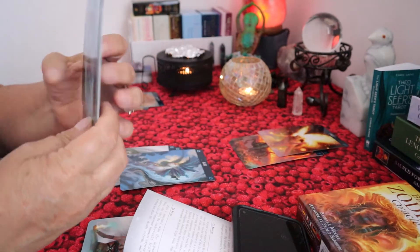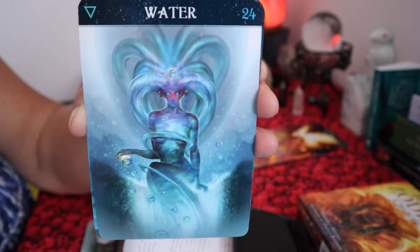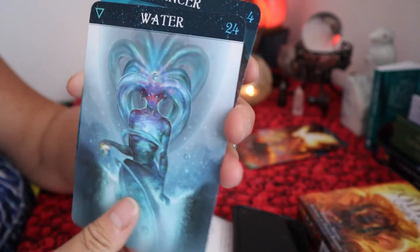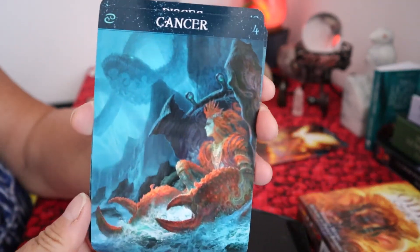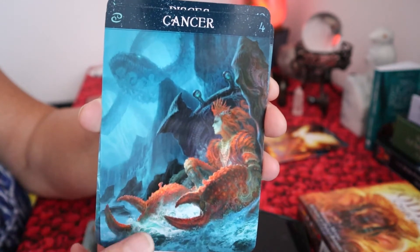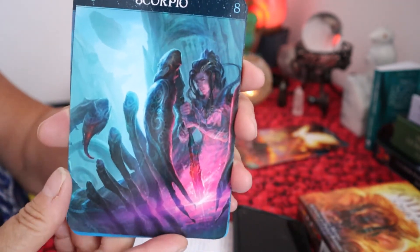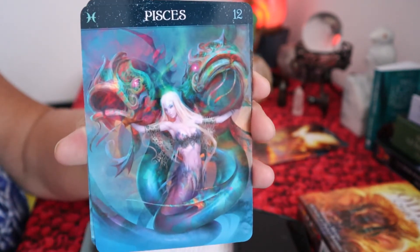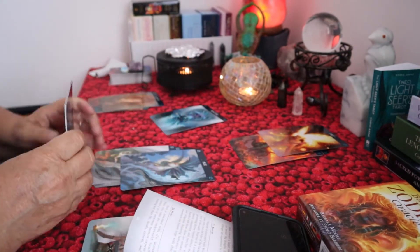Then there's the water sign. That's beautiful, isn't it? Very beautiful artwork. The three water zodiac signs are Cancer, Scorpio — isn't that beautiful? — and Pisces. Absolutely gorgeous, that is the water sign.